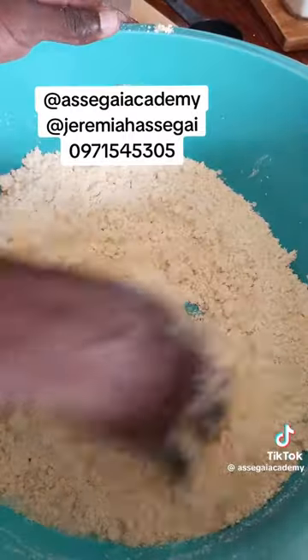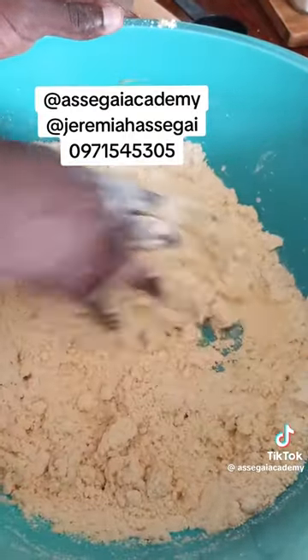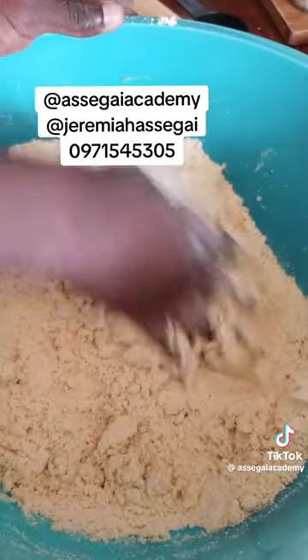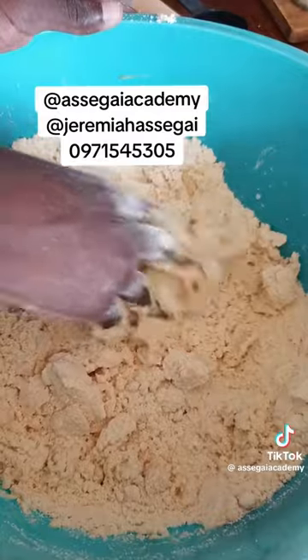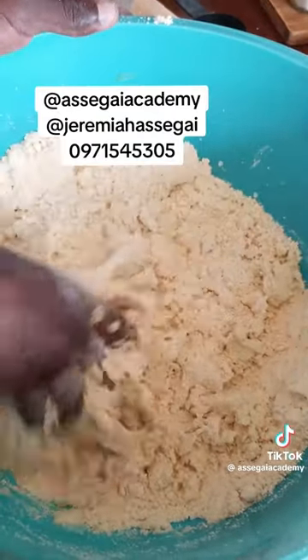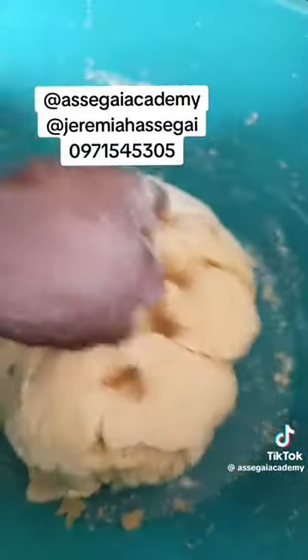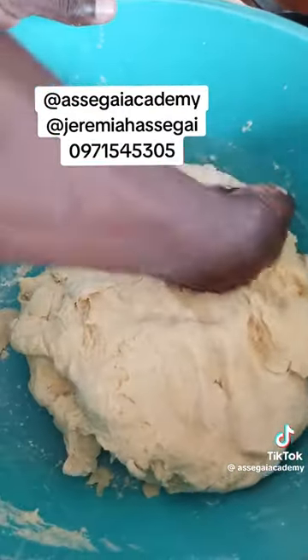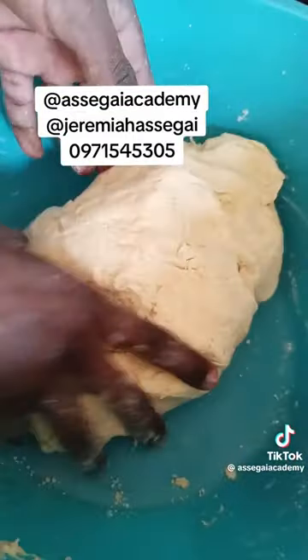Then you add some water into the bowl — just room temperature water — bit by bit, and mix. You add water a bit at a time and mix just like that. The consistency of the dough shouldn't be too hard and shouldn't be too soft.